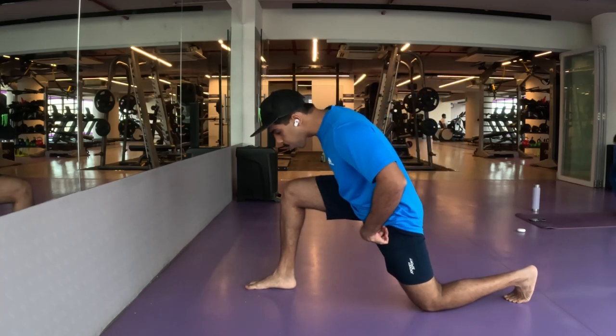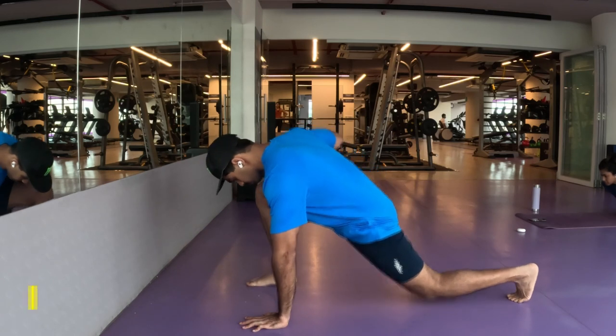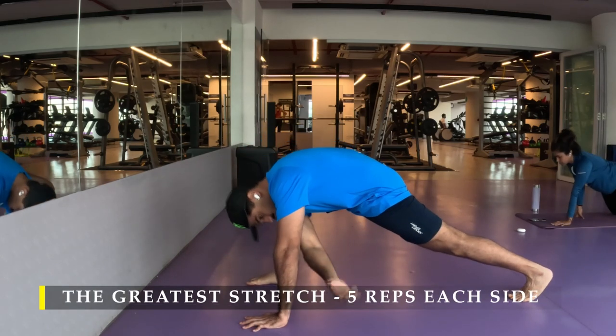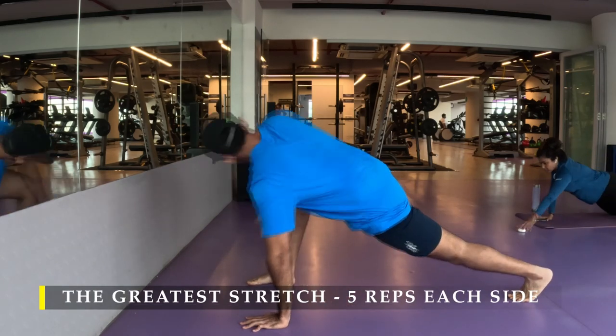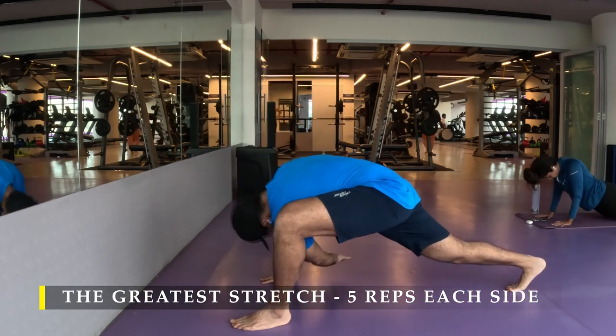Namaste everyone and welcome back to Live Stronger. Today we are going to work on our shoulders and biceps, starting off with the greatest stretch — five repetitions on each side. Without fail, we have to get that dynamic stretching in.